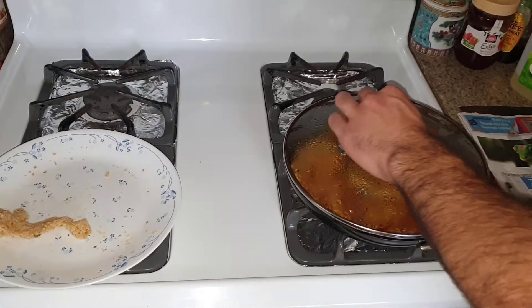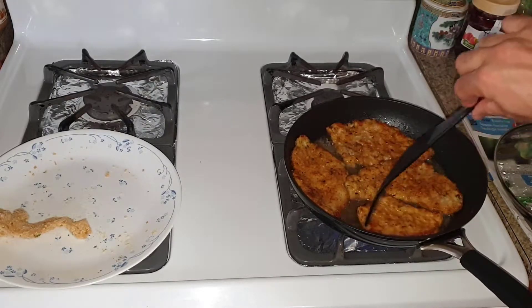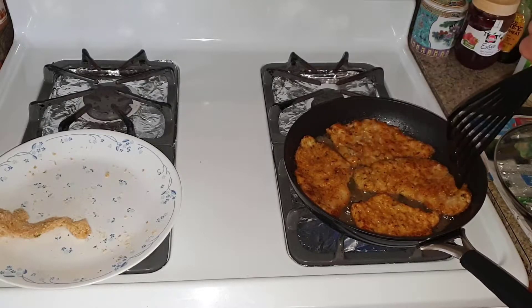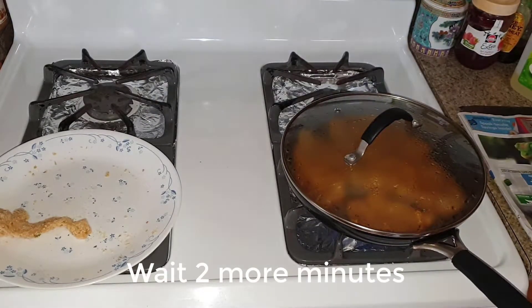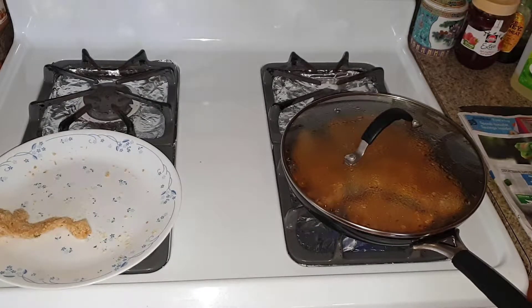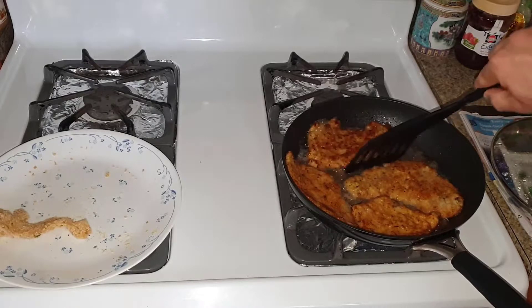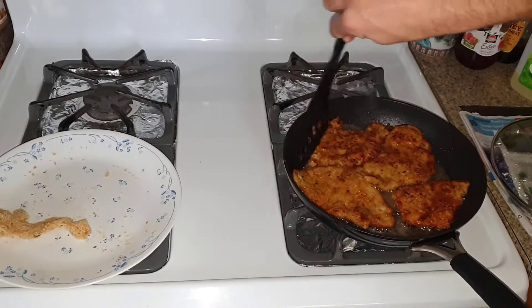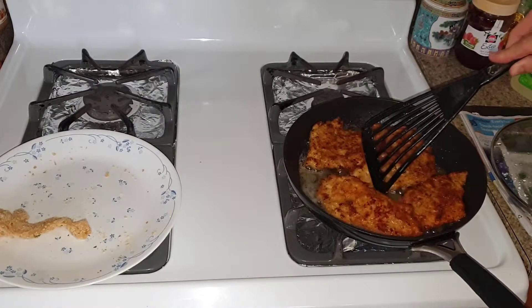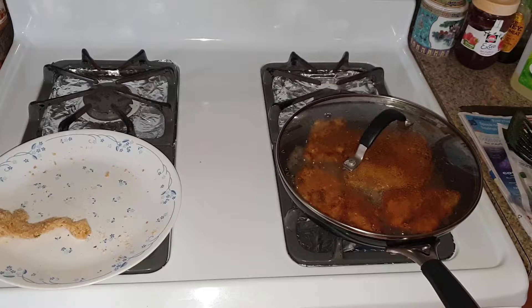Flip the chicken cutlets again after another couple of minutes. We will do this several times until the chicken cutlets are ready — you will know when they have a crispy and nice texture. About a minute and a half has passed; flip them again. They're beginning to have that nice crispy texture. Cook them on this side for about one to two minutes on medium to high heat. You do not want to burn the chicken cutlets because burnt bread crumbs do not taste good.